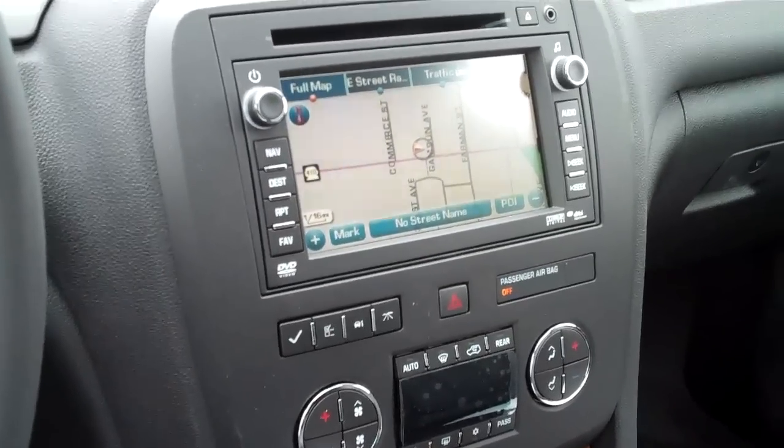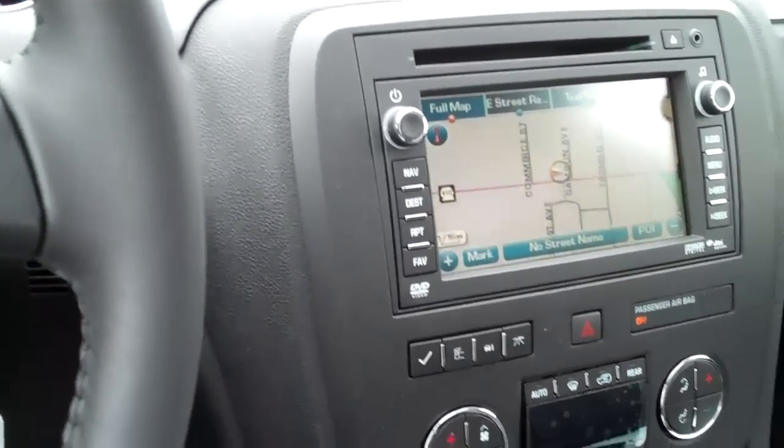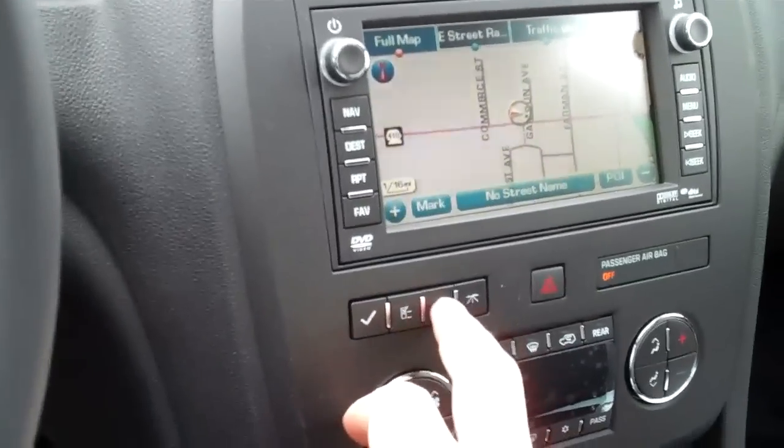Hi, this is Tyson Gamblin with Art Gamblin Motors in Enumclaw, Washington. I'm in a 2011 Buick Enclave and I'm going to show you how to reset your oil life monitor.